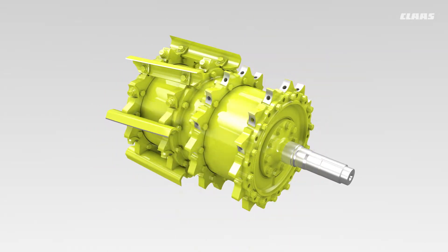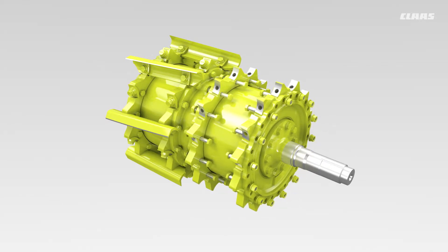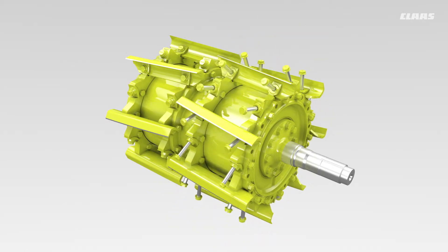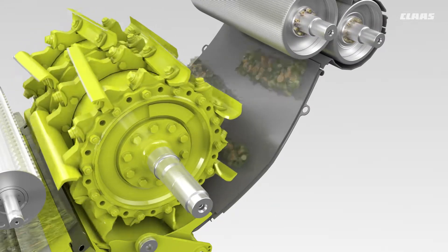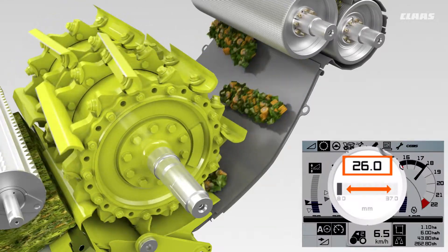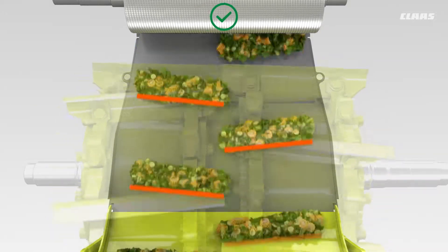By adjusting the knife carrier positions, use of half the number of knives produces a symmetrical crop discharge. This brings the advantage of approval for use with a corncracker, which is therefore now able to process the crop extremely consistently at chop lengths of up to 30 millimeters — as in the case of shredlage, for example.